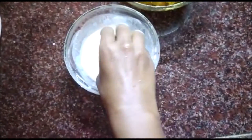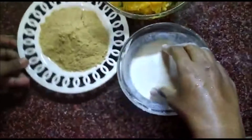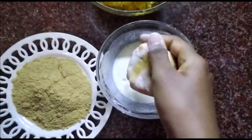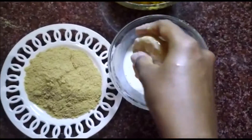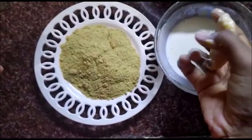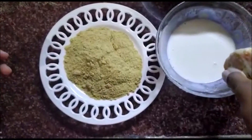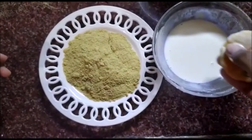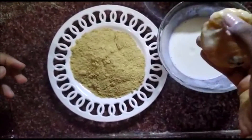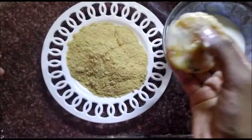Now dip the cutlet in the corn flour and maida batter on both sides — do it gently or it will break. Then spread breadcrumbs in a plate and carefully roll the cutlet in the breadcrumbs, covering the front, back, and sides.